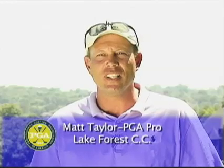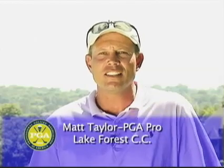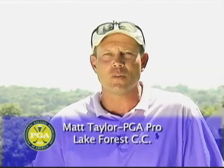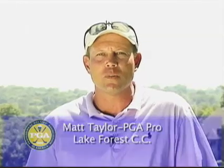My name is Matt Taylor, Director of Golf at Lake Forest Country Club in Louisville, Kentucky, PGA Professional. As an active teaching professional, I have found Clockworks to be an invaluable teaching aid. I'd like to introduce David Lambert and the Clockworks Putting System.